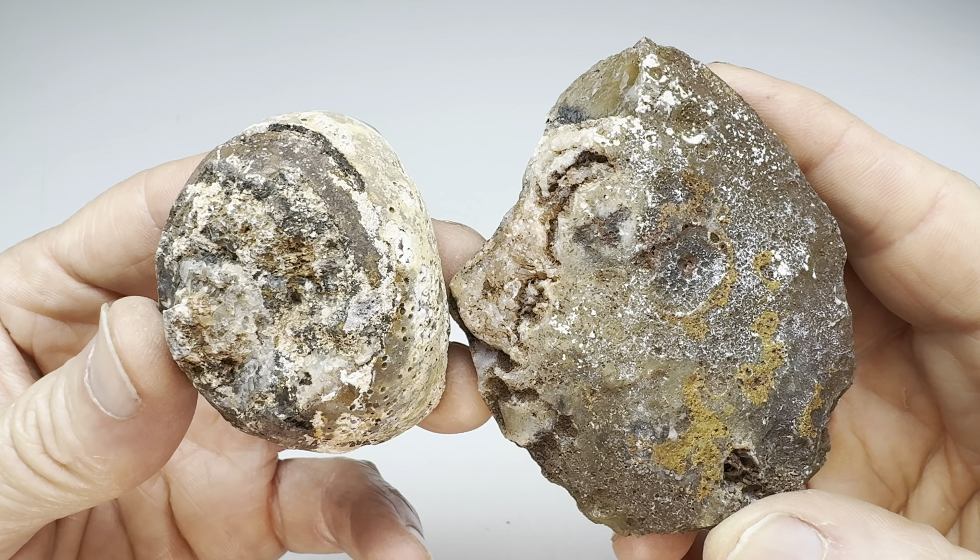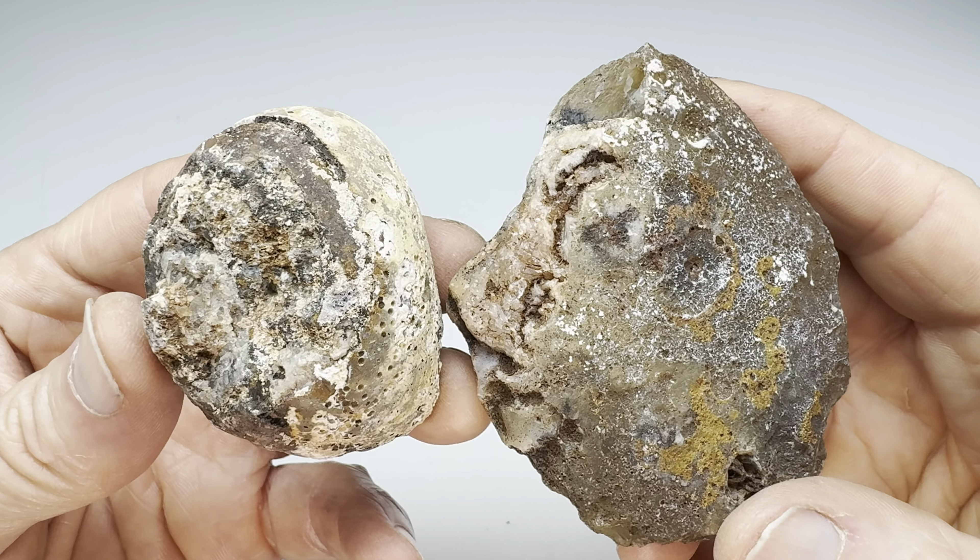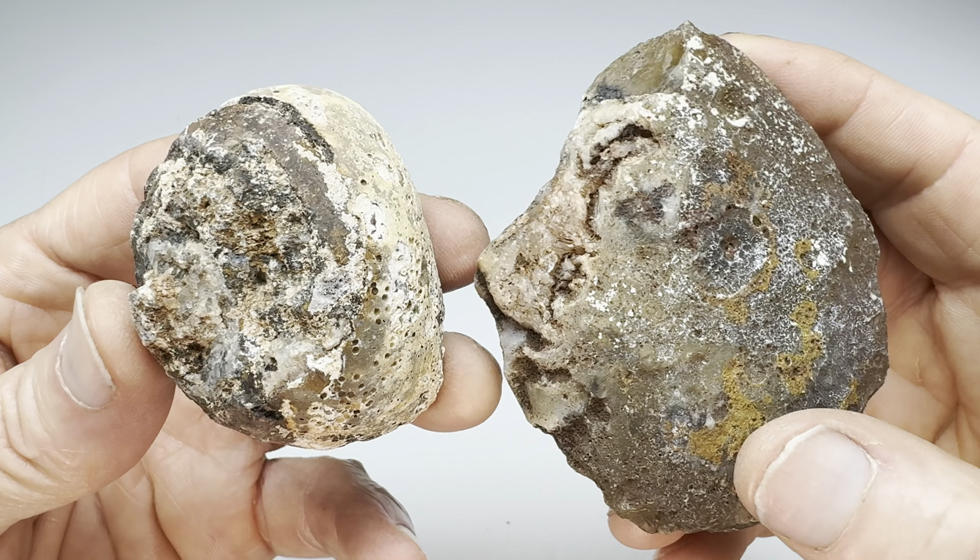Hey, rock lovers. It's time for another round of the Rock Off. That's the game where we take two rocks. One that I found. Oh, look at this!